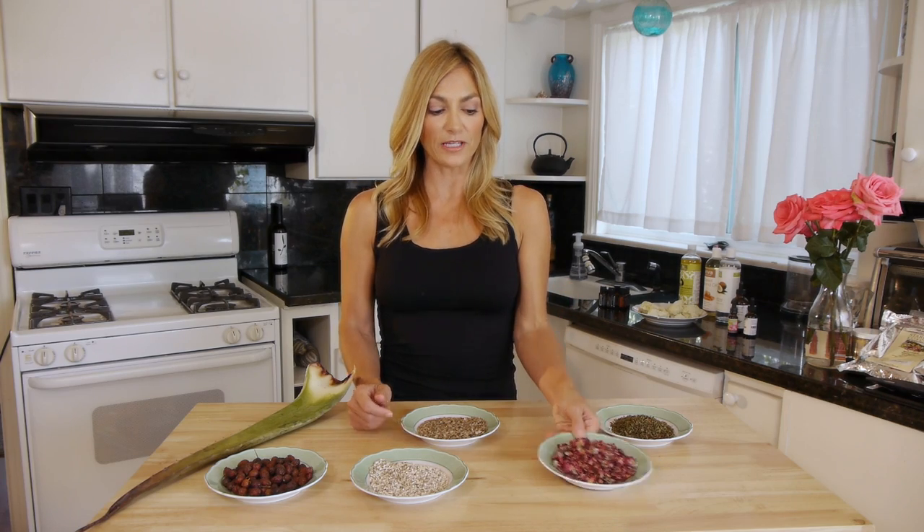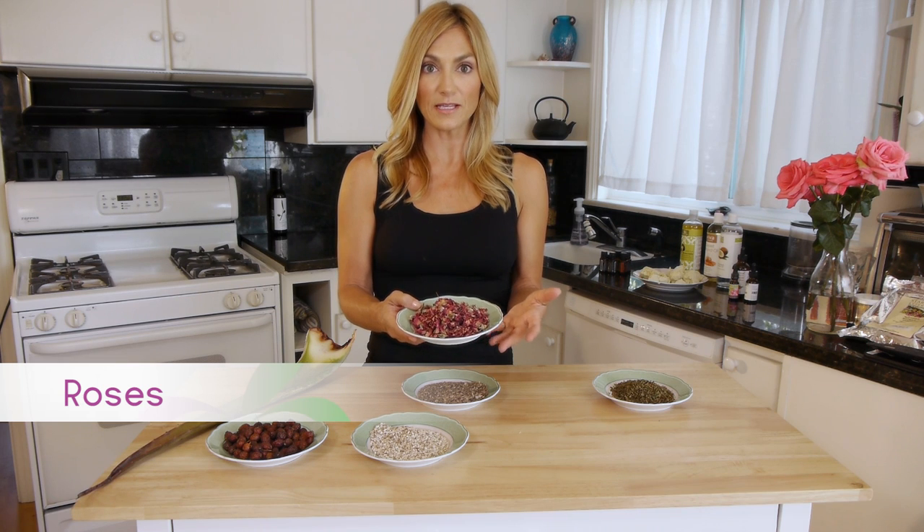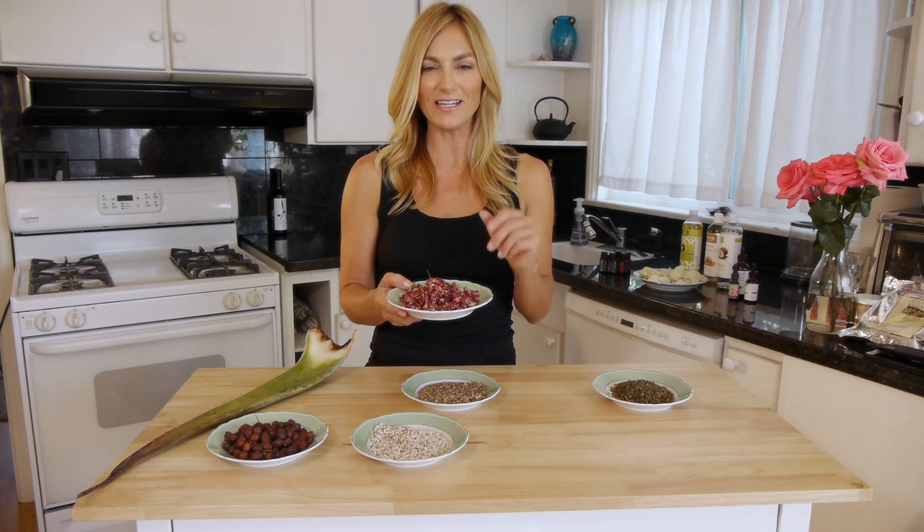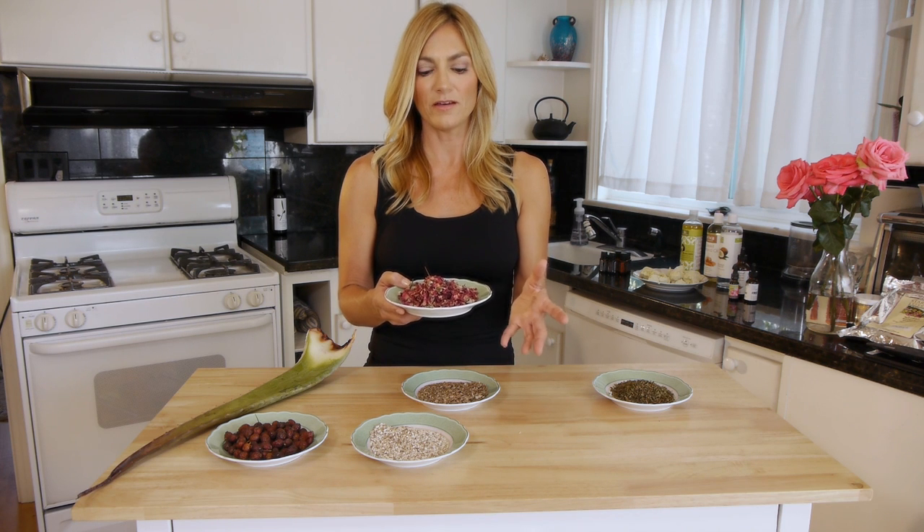I will tell you that milk thistle doesn't taste all that great — it's kind of a gritty, earthy taste. You can soak it and make a tea out of it, or some people grind it and add it into smoothies. It doesn't take a lot — maybe a teaspoon a day to stimulate the liver. Another great plant material for your skin is actual roses. Roses contain malic acid, which is naturally good for your skin from the inside out. You can also put rose petals into skincare products; sometimes we make scrubs with the petals in there, but I think the better way is to drink it — make yourself an herbal tea with rose petals inside to get all that nutrient.